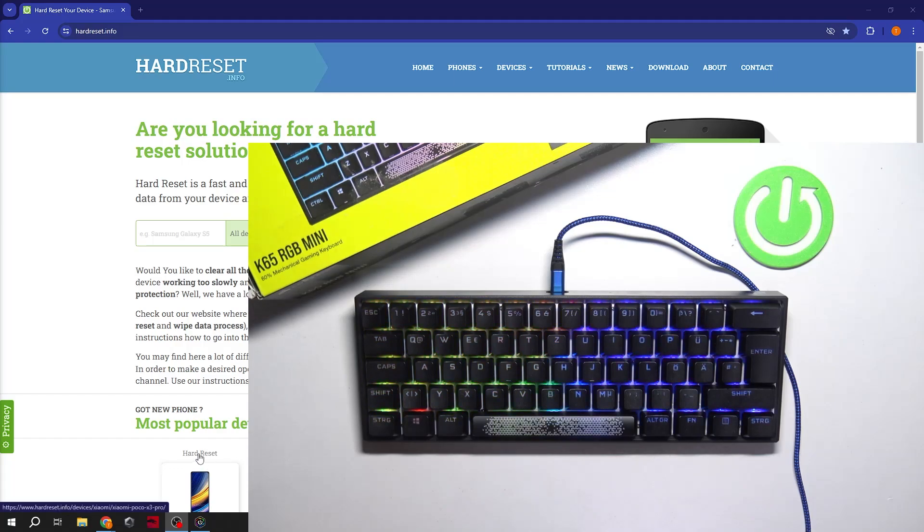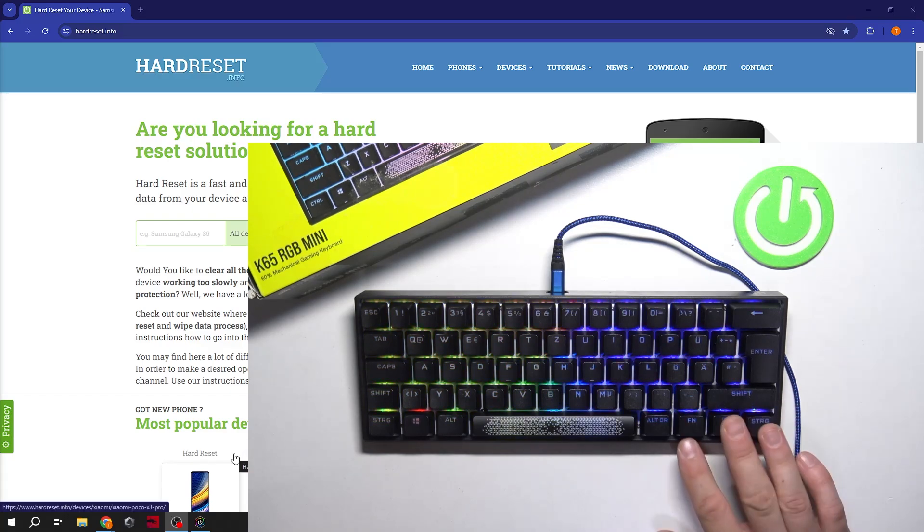Hello, in front of me I've got Corsair K65. In this video I'll show you how to manage lighting via keyboard shortcuts.